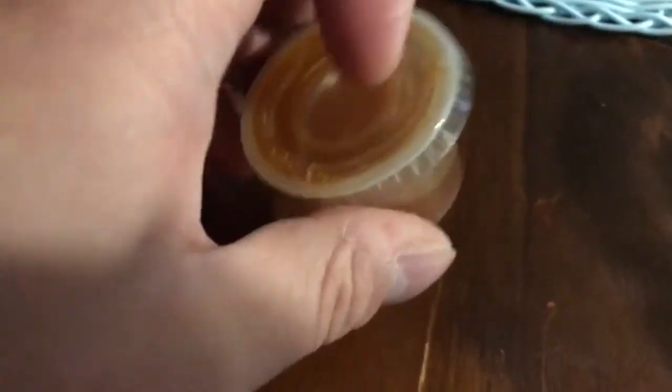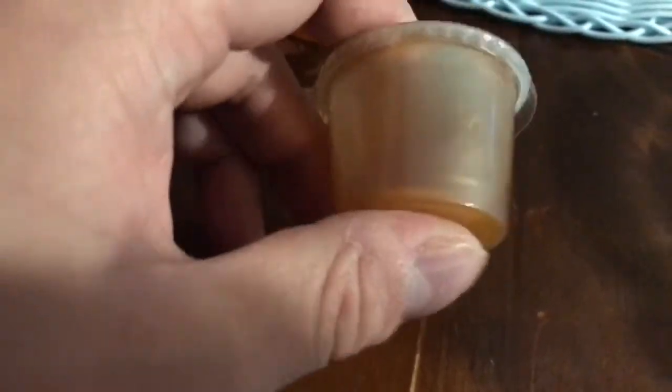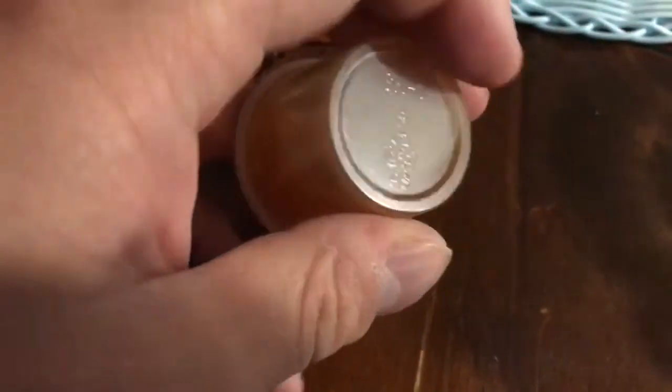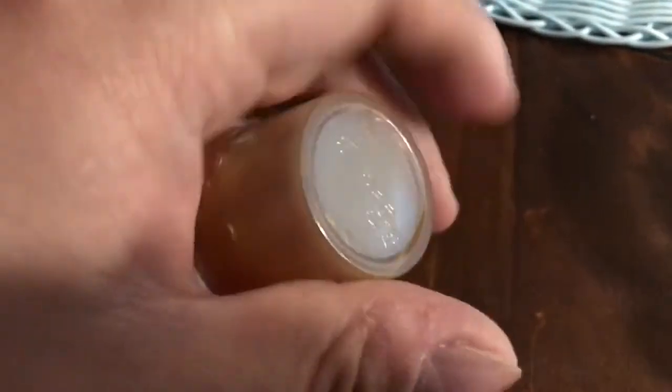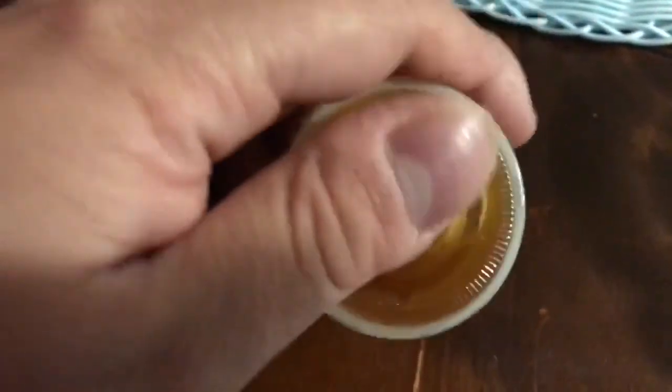So that's how you tell what a disposable cup is made of — it could be polystyrene, polyethylene, or polypropylene. Now you know how to tell between these three different disposable cups, even if they don't have a triangle number or a type of plastic labeled on them.